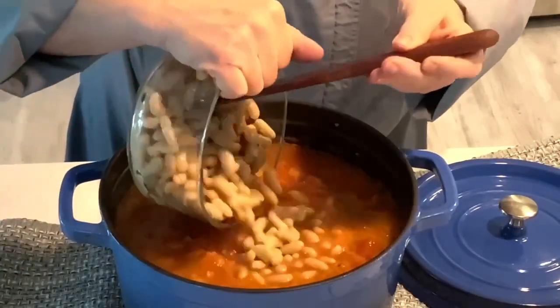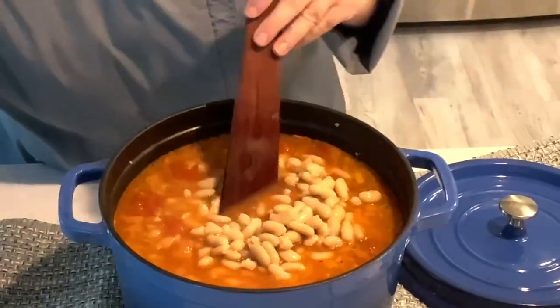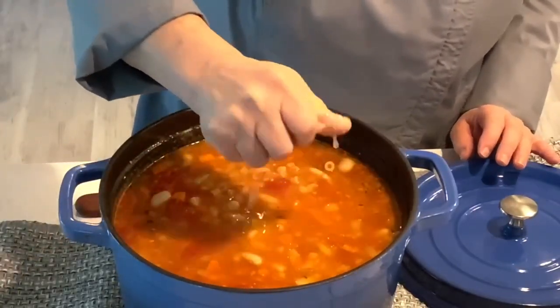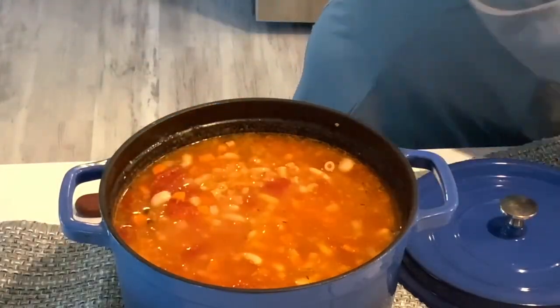Stir in the beans and heat this through for another two minutes. Squeeze in half a lemon just before serving. Ladle this in a bowl and then top it with parsley and parmesan cheese.